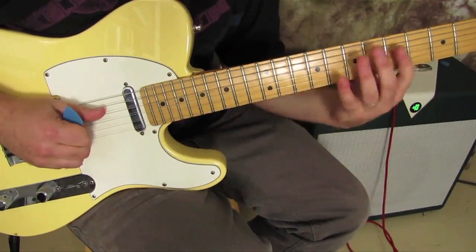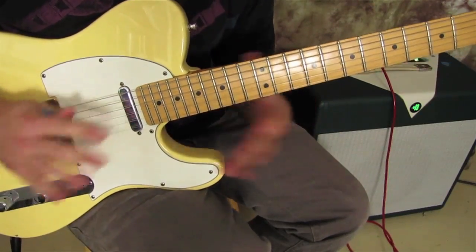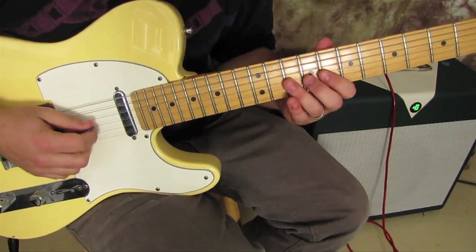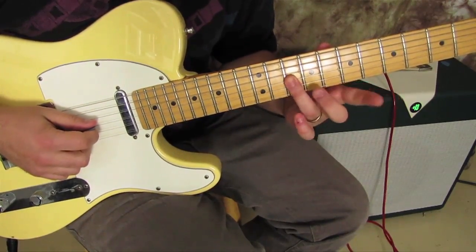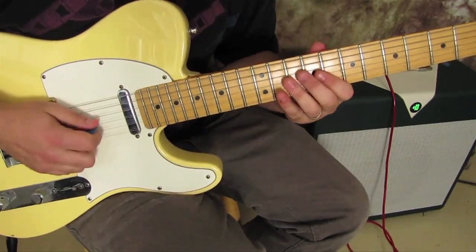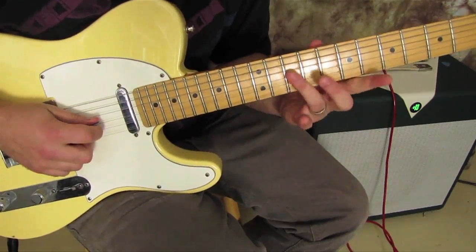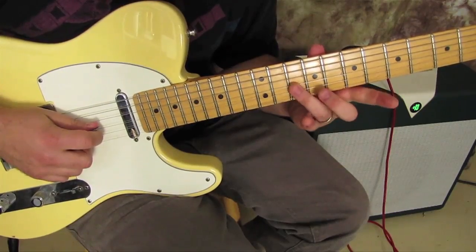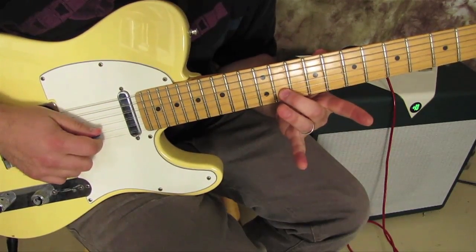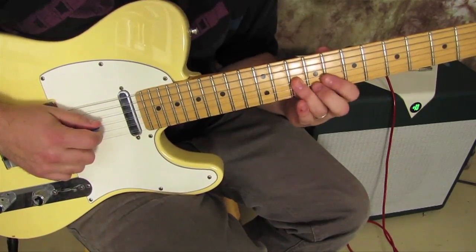Each one of these little zones of the extension has its own set of cool licks and tricks and all kinds of cool stuff you can do. Here's the lick though — ring finger, just right from my power position here, or my home row as Bob Ryan would say. I slide my ring finger up a whole step, and then middle finger on the 11 of the B, because this lick I'm going right back down into the home row again.